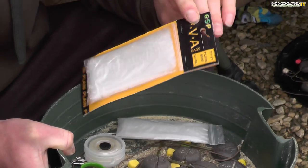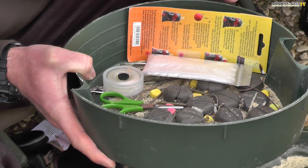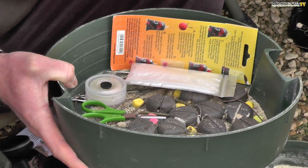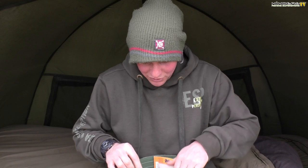In the next tray I have everything I need to tie up my PVA bags. The bag I use for ninety percent of my PVA bag fishing is the plain mini bag from ESP — they're absolutely perfect for long-range distance fishing and deliver just the perfect small package of pellets onto the spot, just enough for a mouthful for the carp. For finishing I always use PVA tape rather than PVA string because it grips better and finishes off the bag perfectly.